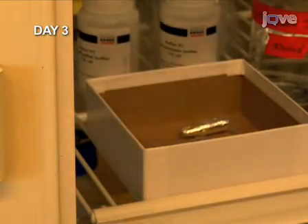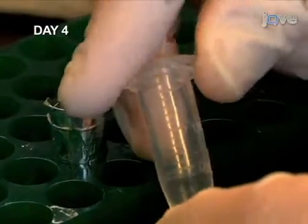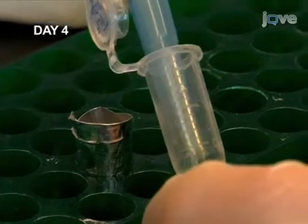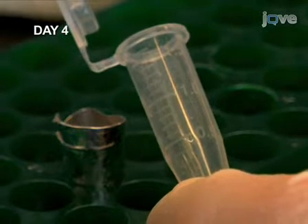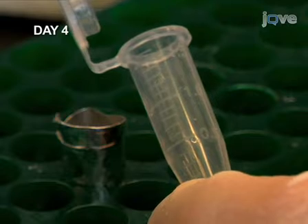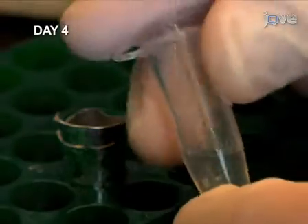Make sure to lay the microcentrifuge tube on its side. Next, start the detection using the tyramide signal amplification system, or TSA. Tyramide is conjugated to a fluorophore. The horseradish peroxidase on the antibody converts the tyramide to a highly reactive intermediate. The reactive tyramide forms a covalent bond to residues in close proximity to the antibody, resulting in localized deposition of the fluorophore.